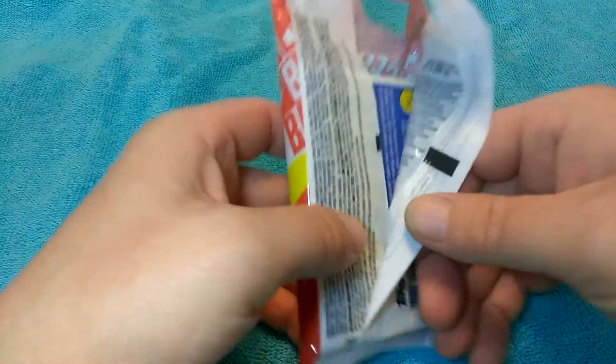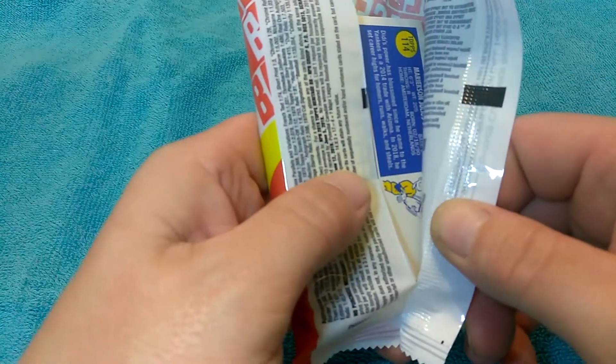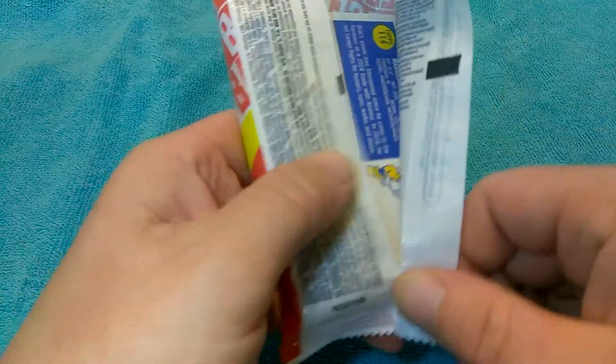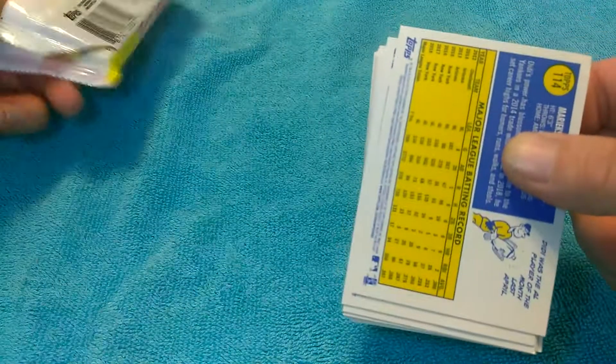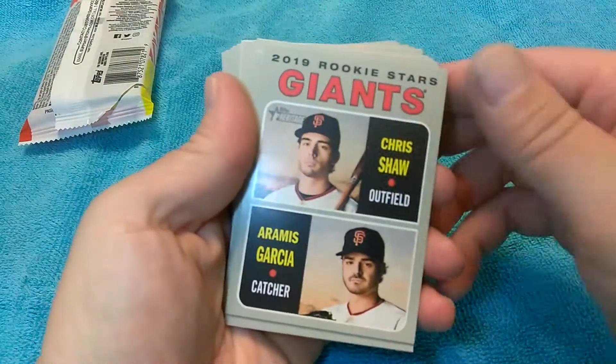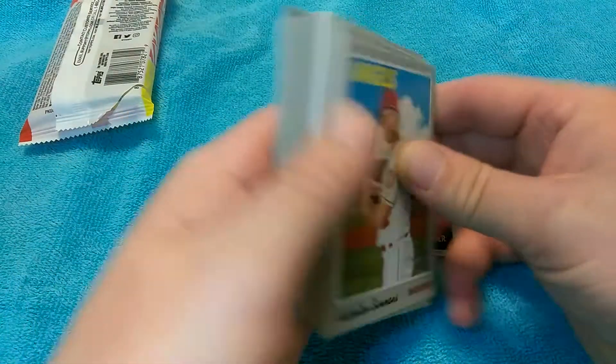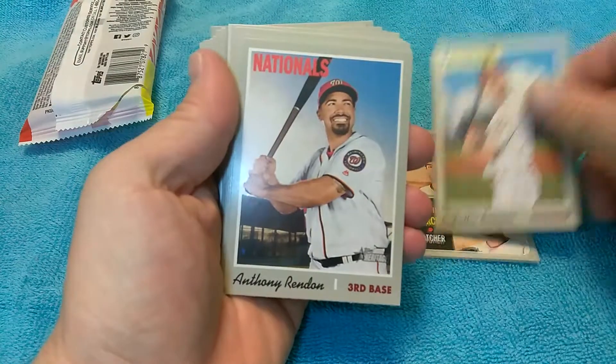I think it's resealed — let me look at it closely. The way that's peeling, I think this has been opened up once. So we'll see — that's kind of actually cool. There's nothing... oh yeah, okay, I see now.